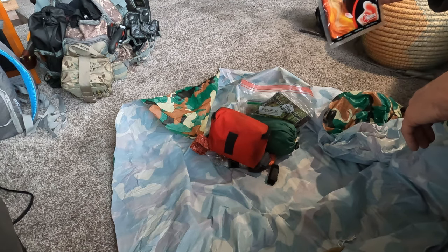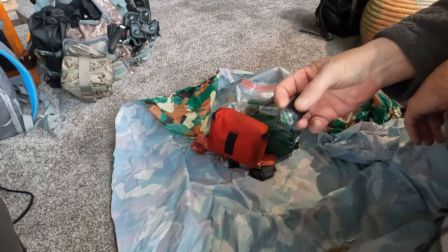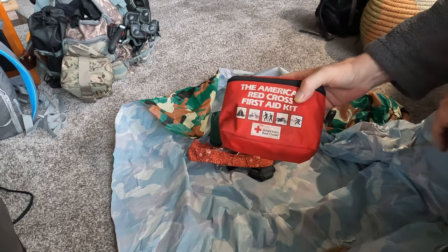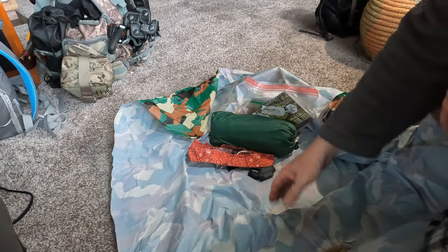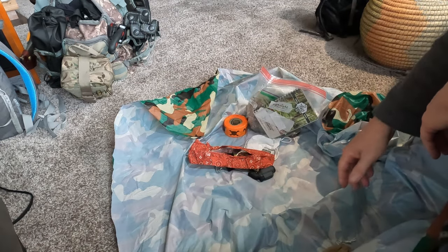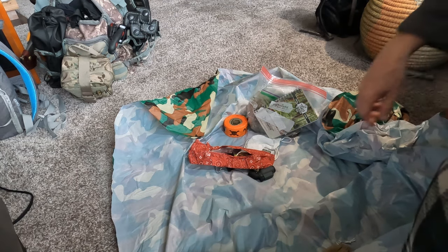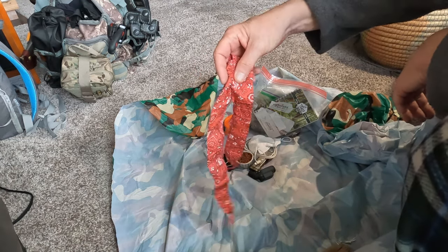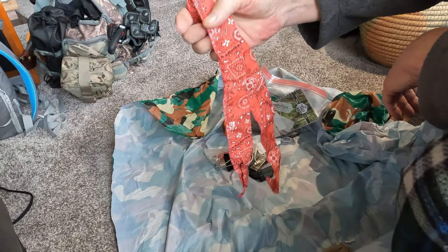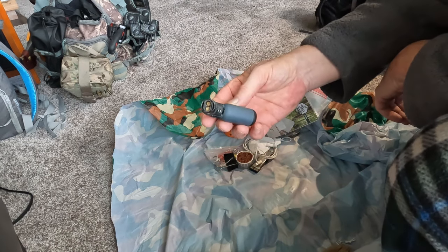I took out the Fresnel lens — that's what those are. I took out the hand warmers. I took out the compass — I don't need that if I'm just in the woods close to home. I took out the small first aid kit. I took out my tarp — if I'm within just an hour or so walk of home, I don't think I need the tarp. Since it's winter, I took out the keep-you-cool bandana.